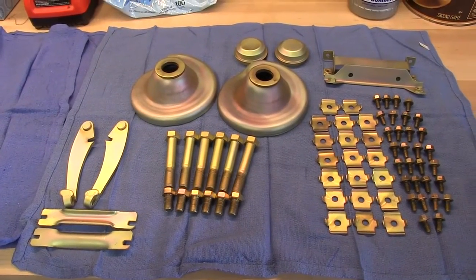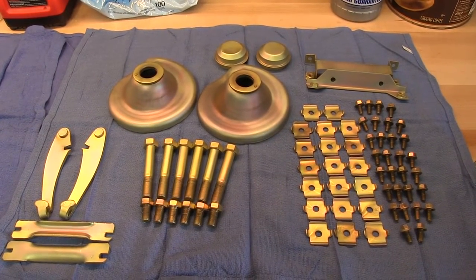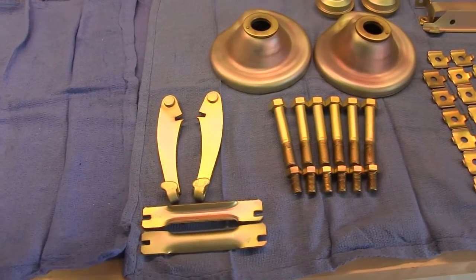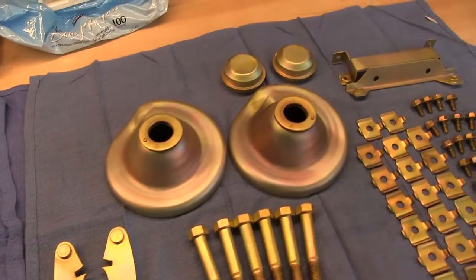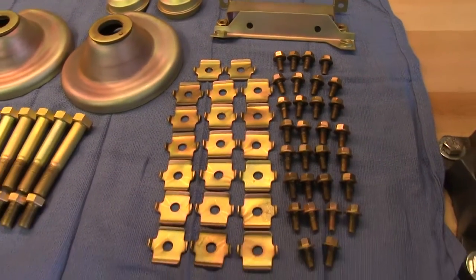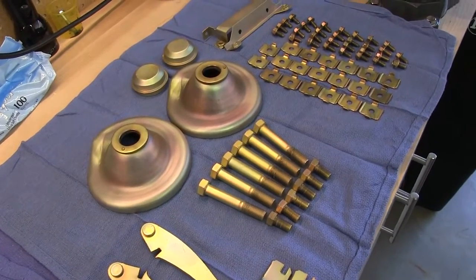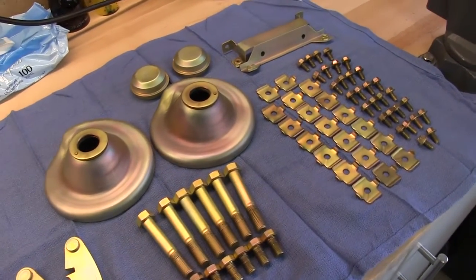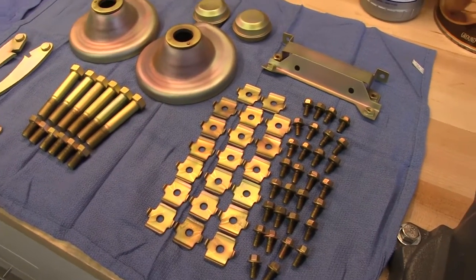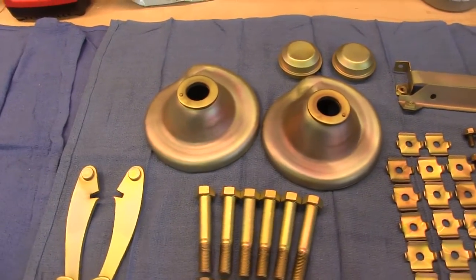Got my first batch of goodies back from the platers — did a zinc chromate run. I'm sure you all recognize most of these things. The first time the guy called me to pick these up, I took a look at them and they're all dusty, powdery, kind of looking like doo-doo. I was like, 'Come on man, I know you can do a better job than that.' Somebody warned me that this plater would try to see what he could get away with and I should look at everything before I pick it up. He did everything again the second time — looks amazing now.